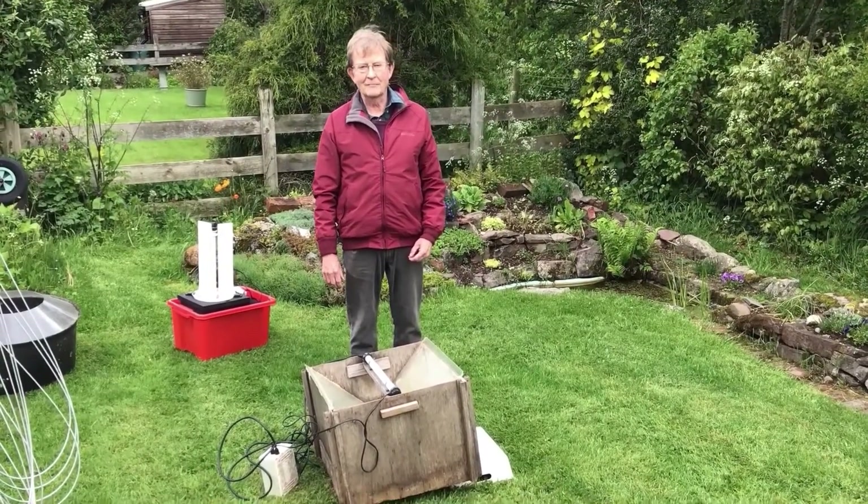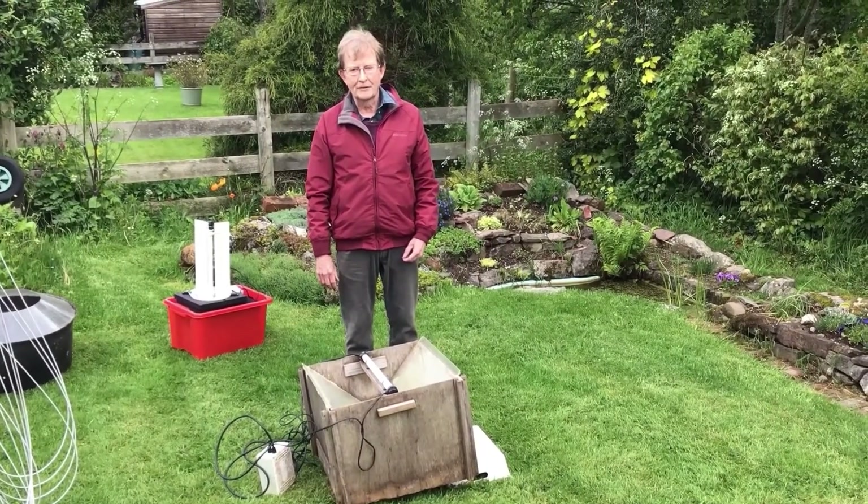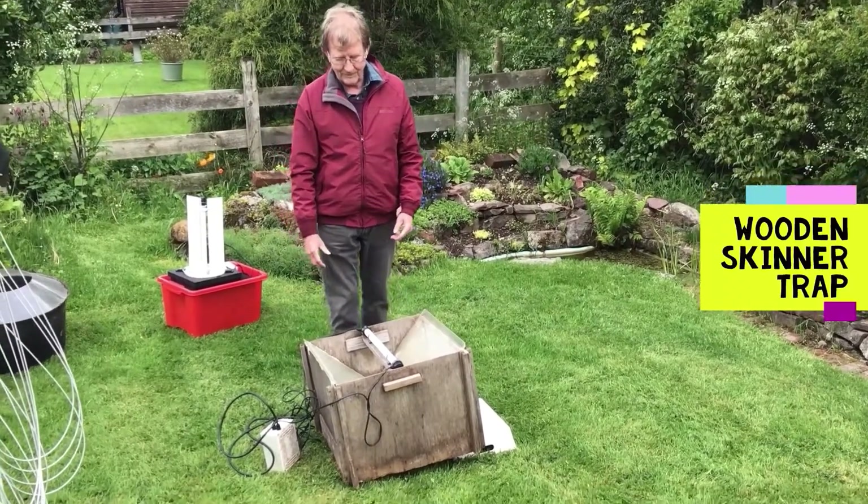Hello, I'm Norman Lowe. I'm a county moth recorder for Breconshire. I want to talk to you about catching moths, particularly in moth traps like this. This is the Skinner moth trap and it's one that's been used for many years.